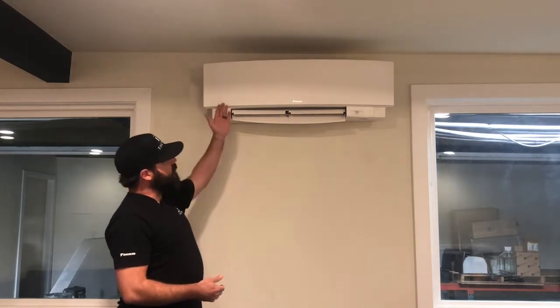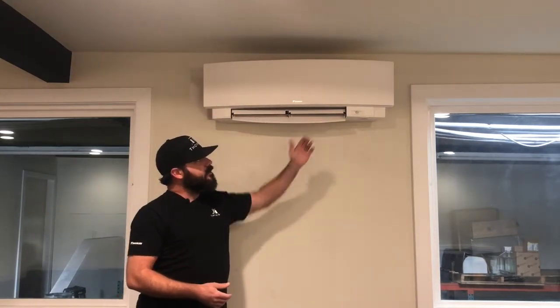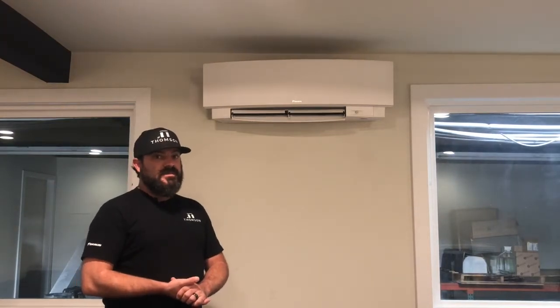It utilizes the refrigerant and reverses the flow to cause a heating effect on the coil that's inside here to heat the space. And it can also cool the house in air conditioning. So it's a heater and an air conditioner all in one.